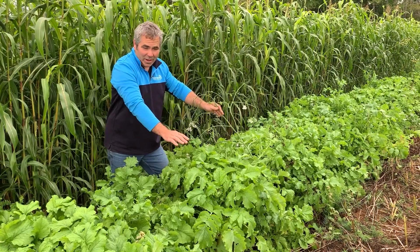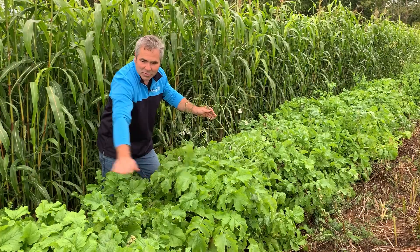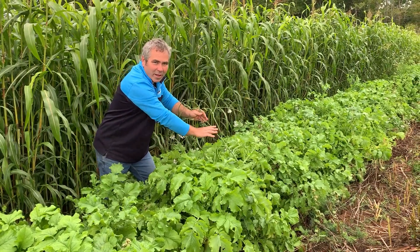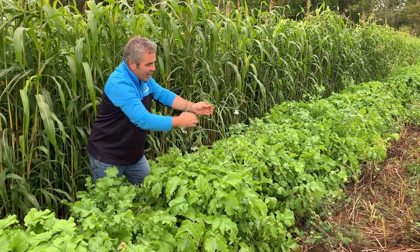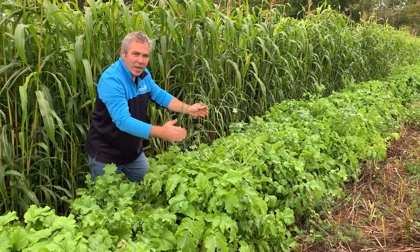Just wanted to show the variability in the genetics of the tillage radish. You can see that most of the population isn't going to seed, but you have this one oddball in the population that did manage to go straight to flower and put seed pods on. We probably wouldn't see this again if we planted later in the year.